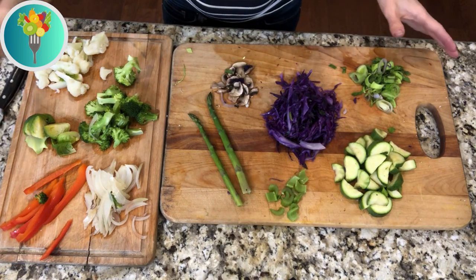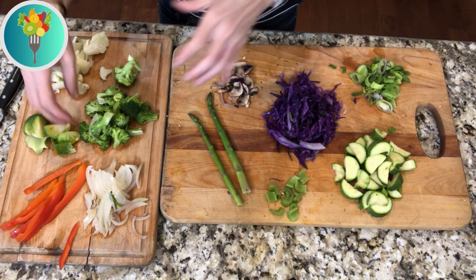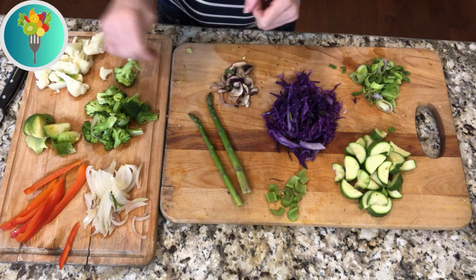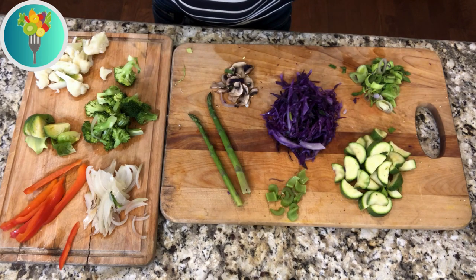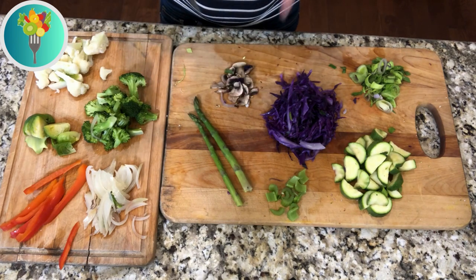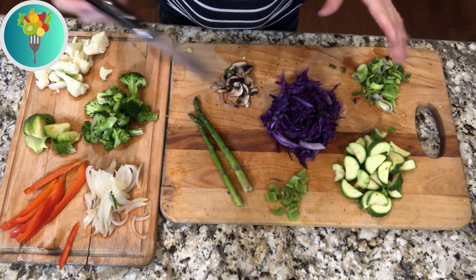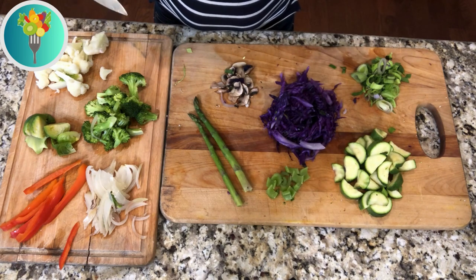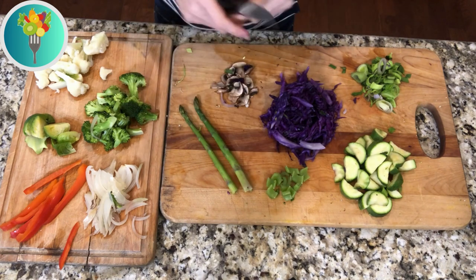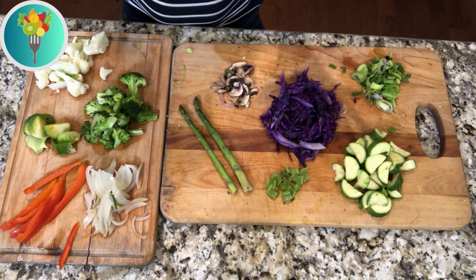Here we are — we've cooked all the vegetables. I've separated them by cooking time. These vegetables cooked for five minutes; these cooked for four minutes. The five-minute group includes pepper, Brussels sprouts, cauliflower, broccoli, and onion. The four-minute group includes mushrooms, cabbage, zucchini, leek, asparagus, and celery.